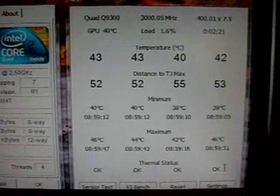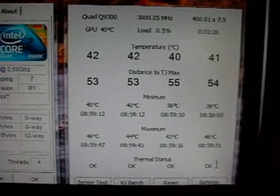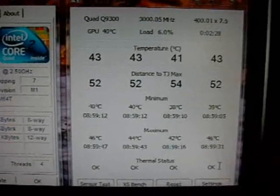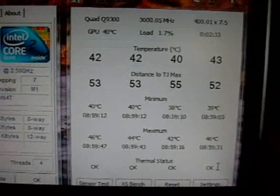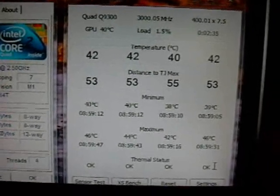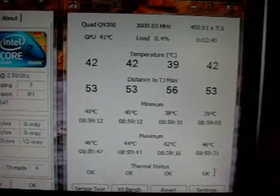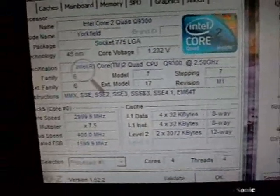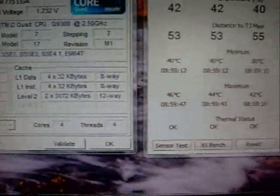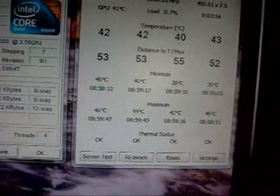Okay, we got it up and running. Thermal paste isn't completely cured yet, but close enough to start doing some tests. Looks like our idle temperatures on our cores are anywhere from 39 to 42 degrees depending on what's running — not too bad at idle. Still running the 3 GHz overclock. I'm going to start running Prime95 benchmarks and see what our temperatures get up to.